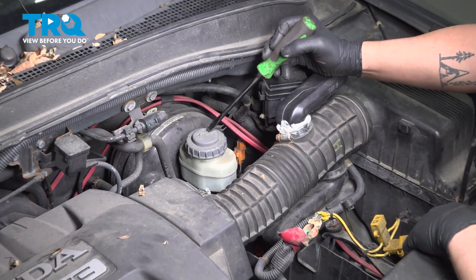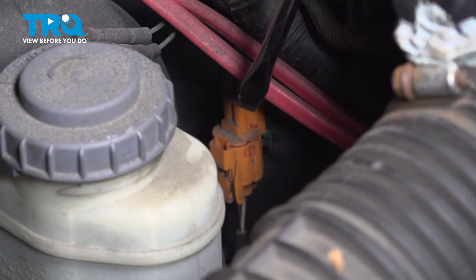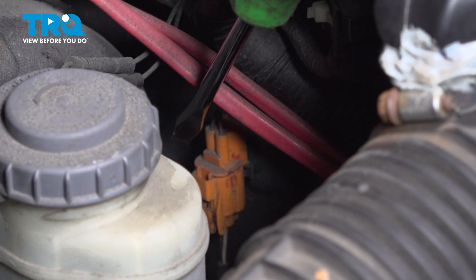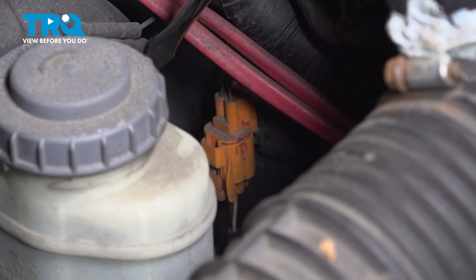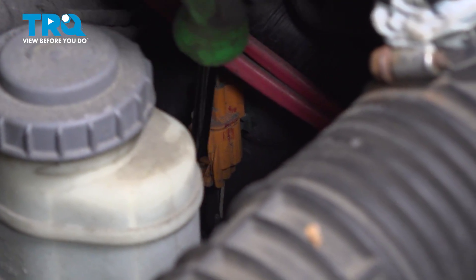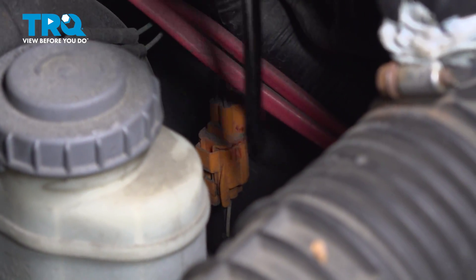Looking at your engine bay, right next to the master cylinder, you're going to find an orange plug. This plug is for our ABS sensor on the driver's side. We're going to remove this plug — there's a little push button on the bottom right here. Push that and remove the connector.